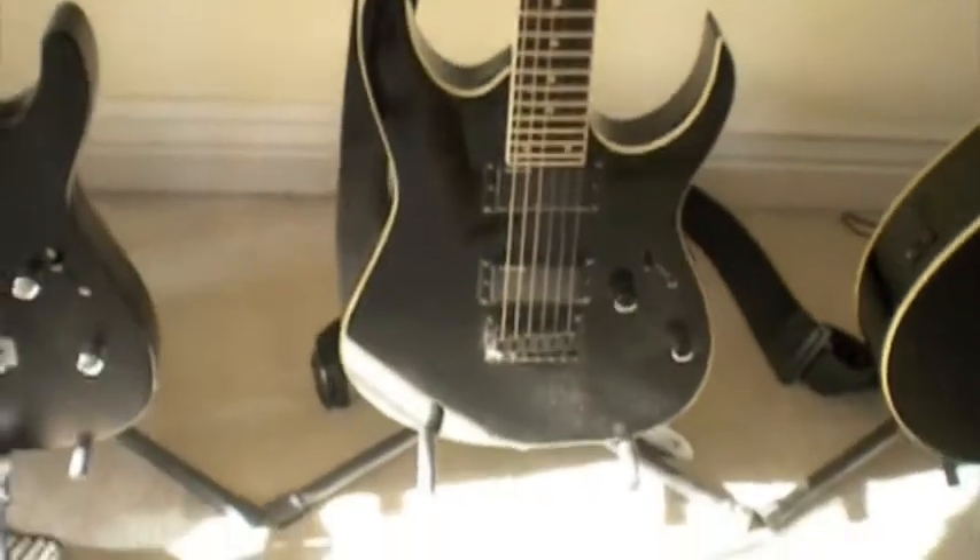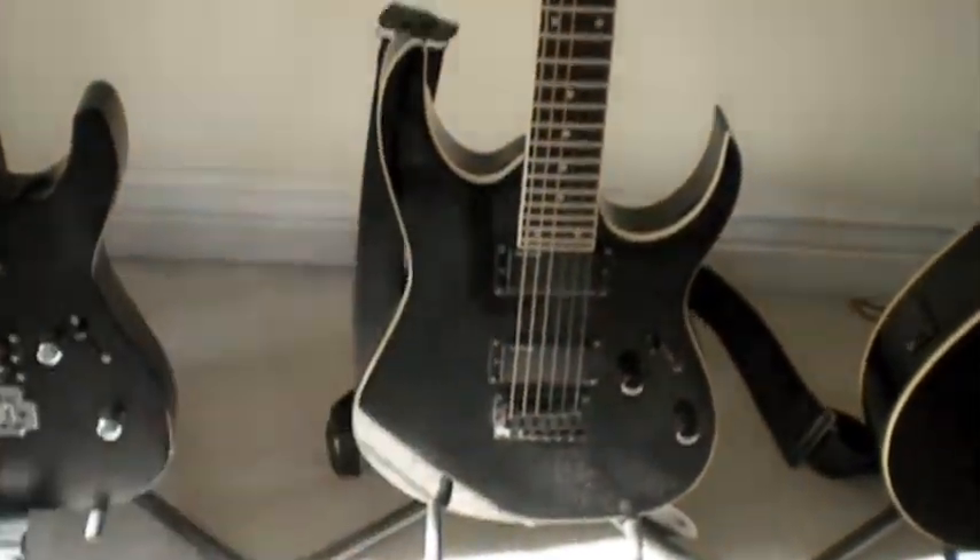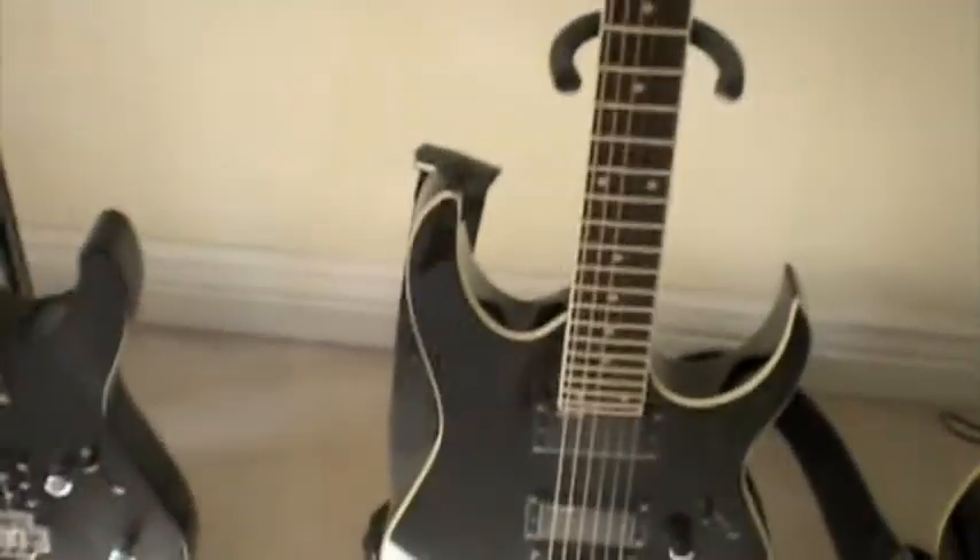Here's my Ibanez RG with EMG pickups right there. What a beauty — satin black finish, all that crap.